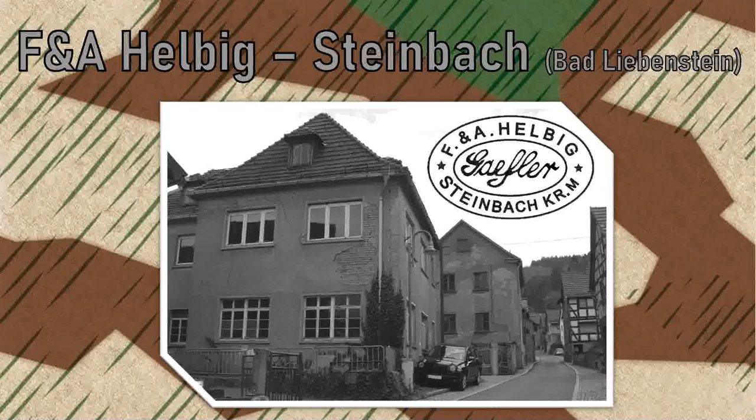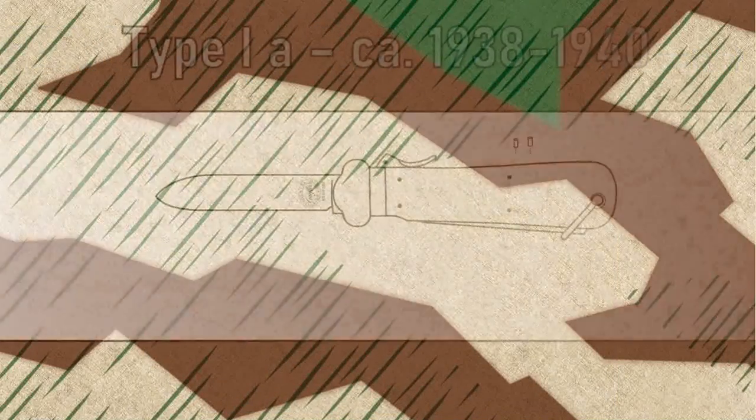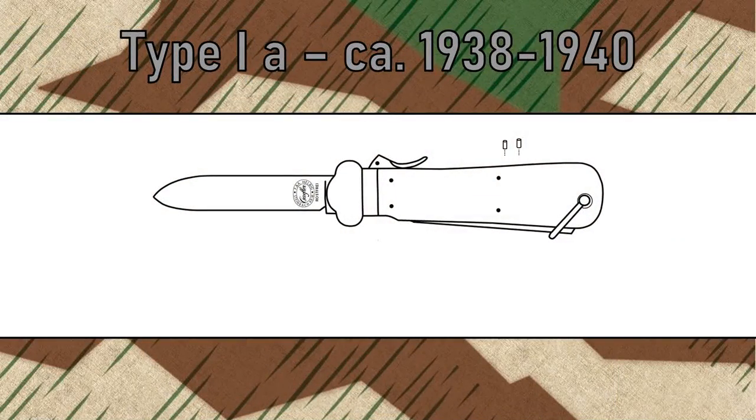FNA Helbig in Steinbach near Bad Liebenstein was contracted several times for the production of Type I-A knives. Research shows that at least 21,000 knives were made in the small Thuringian village. Three variants of the Helbig Type I-A are known. The version with a Luftwaffe acceptance stamp on the blade is super rare. The one with a regular acceptance stamp of Inspector No. 5 on the spike is quite rare, and the stamp of Inspector No. 8 is extremely rare.